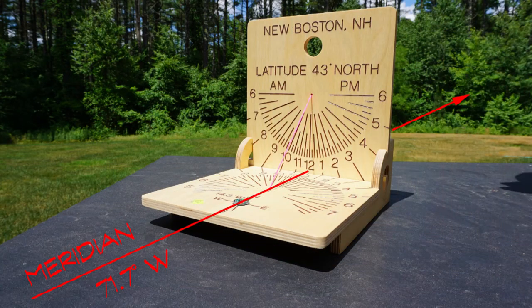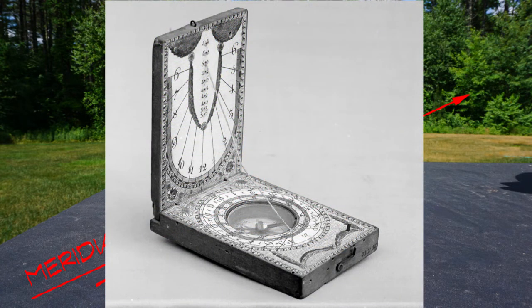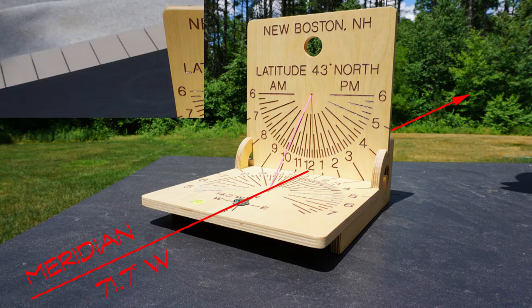The compass is used to align the dial with geographic north, also called the meridian. We do this using the compass with magnetic correction for our location. The original diptychs conveniently did not need magnetic correction, as geographic north and magnetic north were virtually coincident in Europe at that time. Over two centuries later, that's no longer the case, as the magnetic pole is always slowly changing its position.